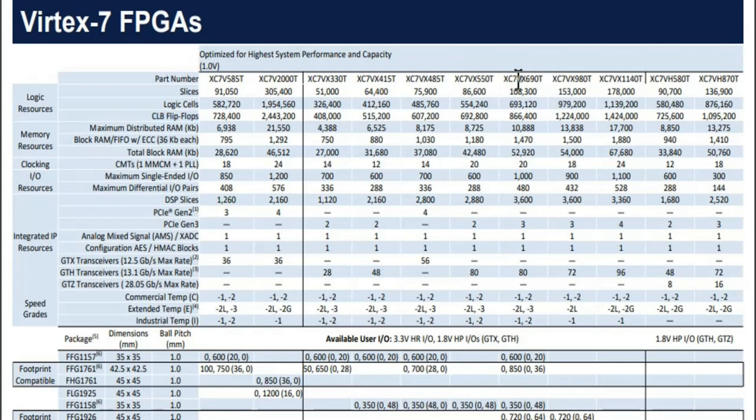On the fourth page they have given Virtex-7 series FPGA specifications. Let us consider this particular FPGA device — for this device we have this many flip-flops available. Similarly, for any FPGA part number you can get the number of flip-flops available. But in this product guide it is nowhere mentioned whether these flip-flops will work on the positive edge or negative edge of the clock. What should an FPGA user perceive from this? In the subsequent part of the video I'm going to reveal this truth.